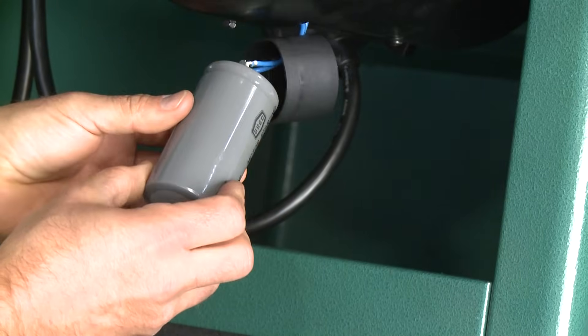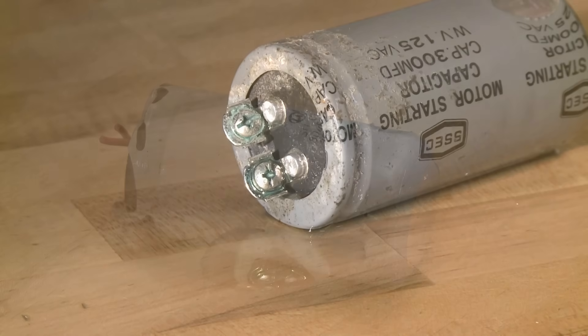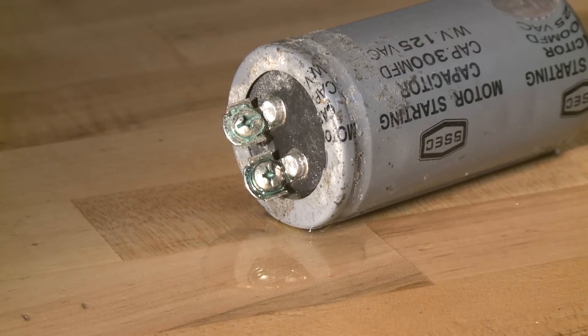Now inspect the capacitor closely for signs of damage such as bulging, bursting, or leaking oil. If you see any of these signs, the capacitor must be replaced.